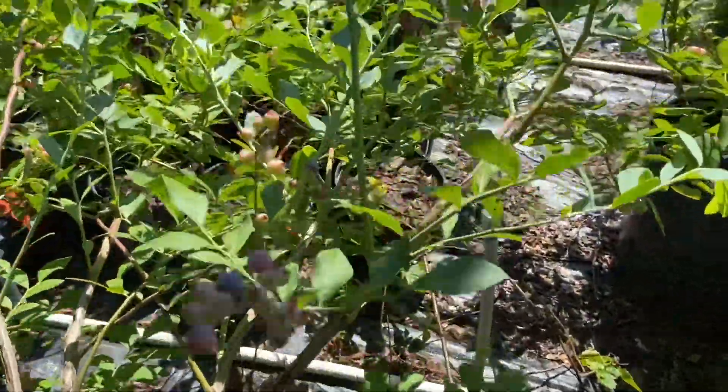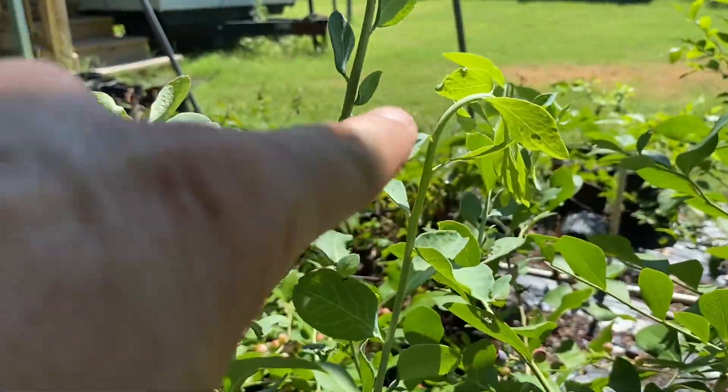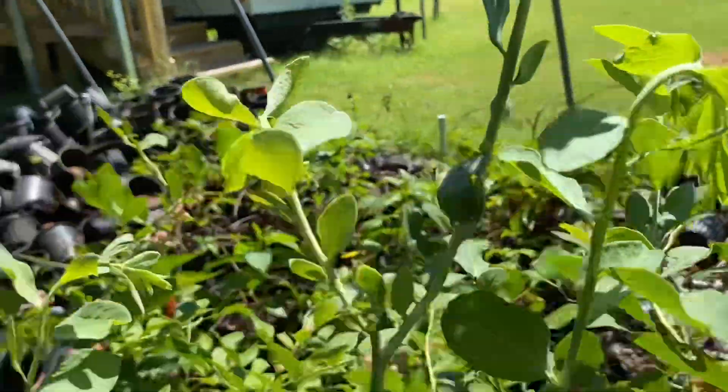Over here, the same growth — you see it wilting right there. The top piece up here is wilting right there. Another one wilting out on the end over there, right here.